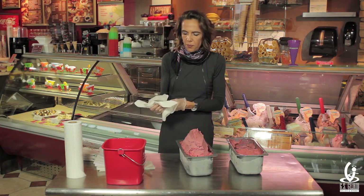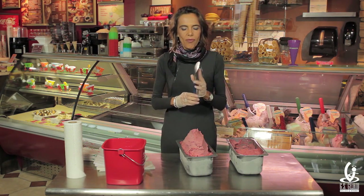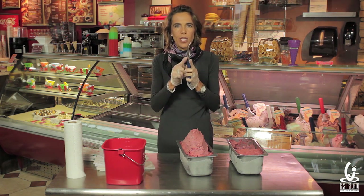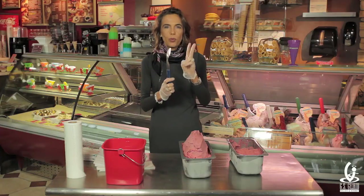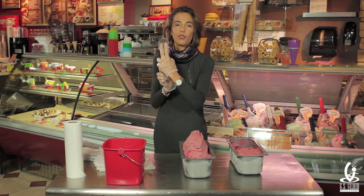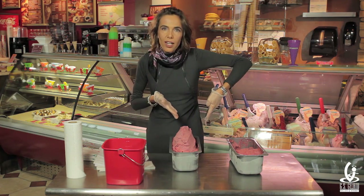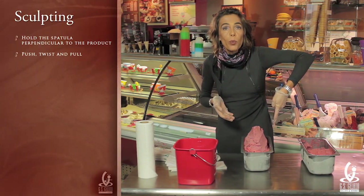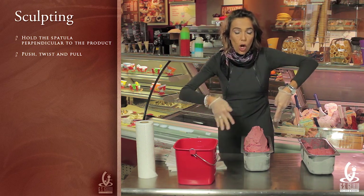We dry it very, very well and now we're ready to make it look beautiful. You have your spatula — this is what we consider the back of the spatula, this is the front. The goal is to give depth to the product and to give it an abundant and fresh appearance. We have a very simple technique: place two fingers on the front of the spatula, get on top of the gelato pan, and keep the spatula perpendicular to the gelato. What we are going to try to achieve here is to sculpt the product.